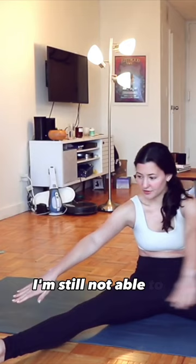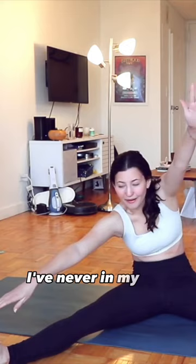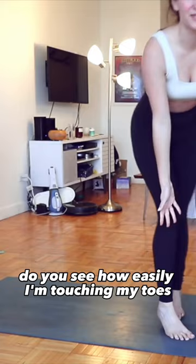I'm still not fully there, but I can touch my toe in this position — I've never in my life been able to do that. Ow, my hip. Oh my God, do you see how easily I'm touching my toes? I'm just in awe right now.